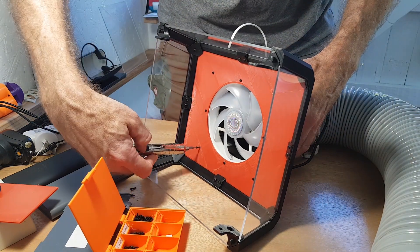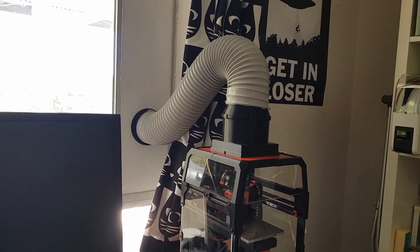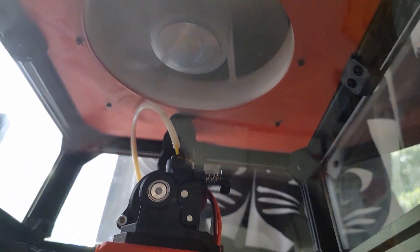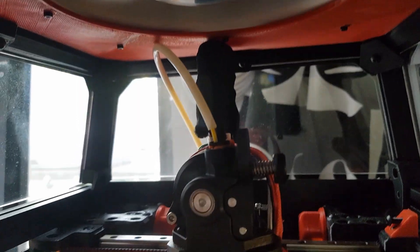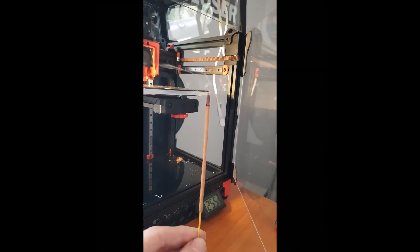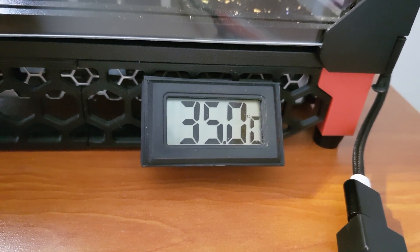For the ducting, I decided to give in and play it safe with a bigger duct and go for a 100mm, 4-inch diameter. And the results? It works really well. The big ducting looks a bit nuts on such a tiny printer, but I get absolutely no smell now. Another advantage is that it keeps the enclosure temperature down to 35 degrees, so I don't run into problems printing PLA with the extruder squishing the filament.